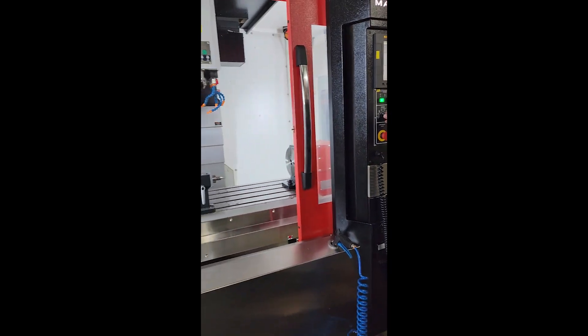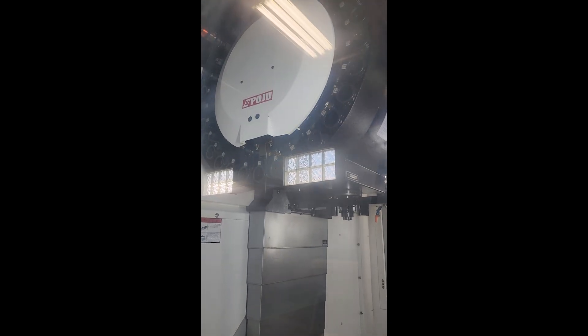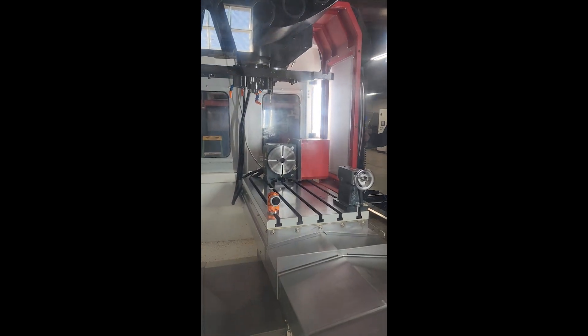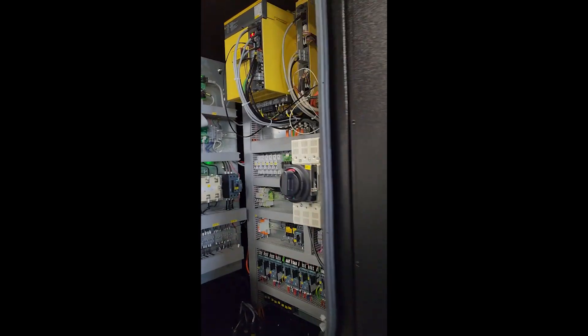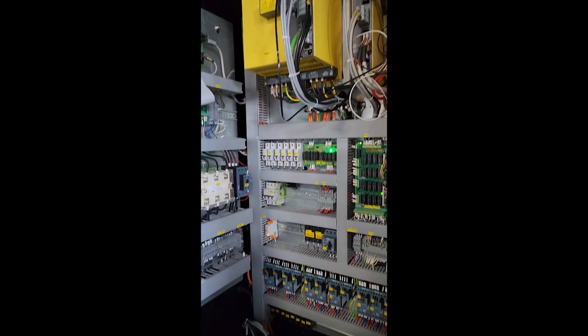We're going to take a walk around the machine. This is the tool changer. Beside the electrical panel, and again this machine is absolutely like new.